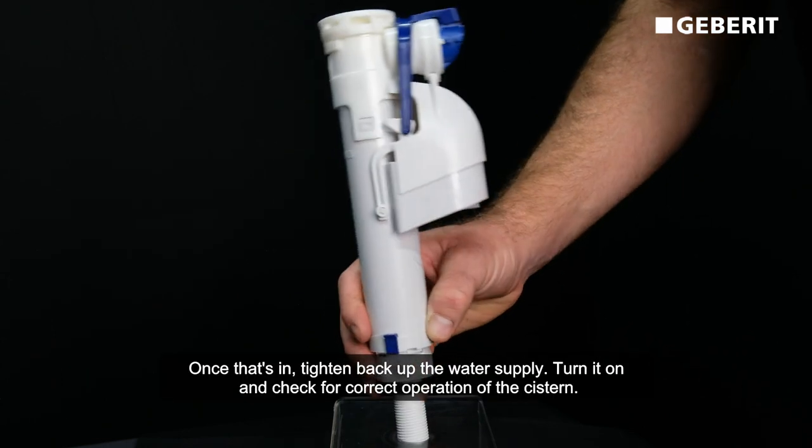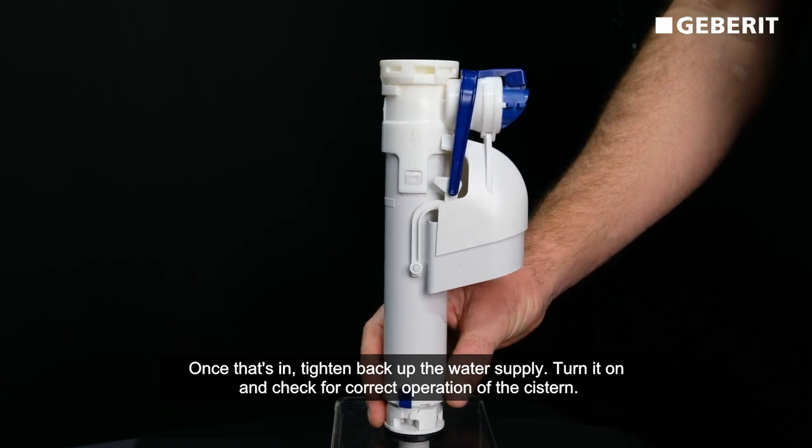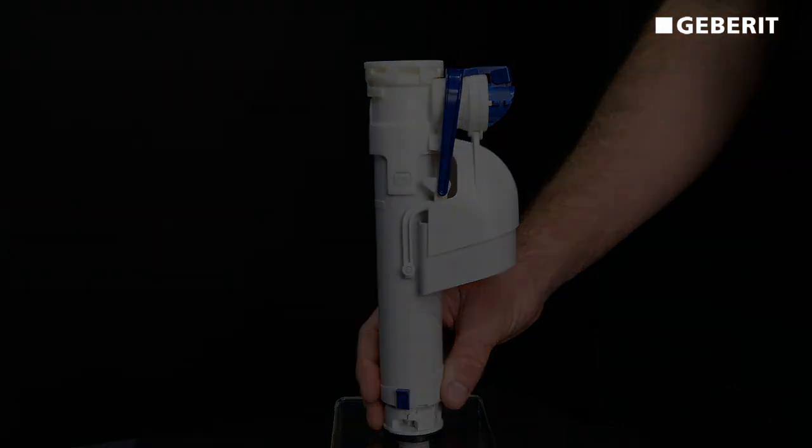Once that's in, tighten back up your water supply, turn it on, and check for correct operation of the system. For any more tips and tricks or product information, head over to geberit.com.au.